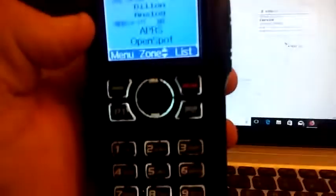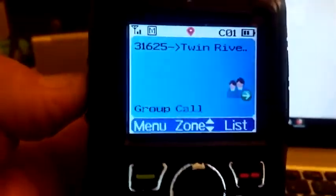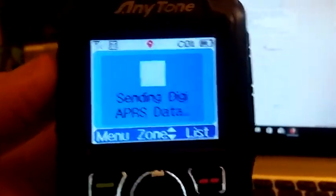Hi ladies and gentlemen. APRS with the Anytone. Here I am on the map, updated 14 minutes ago. Right on the map. Here's APRS with the Anytone. Just like that.